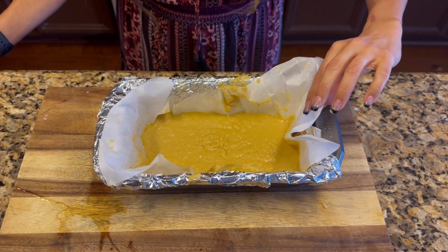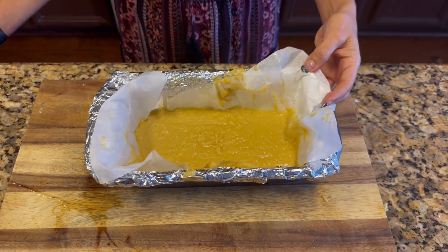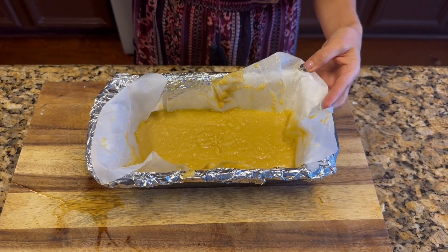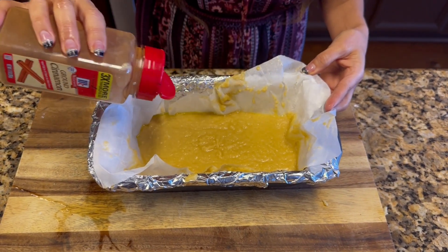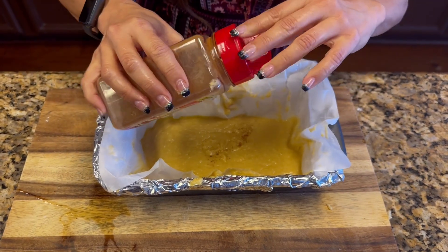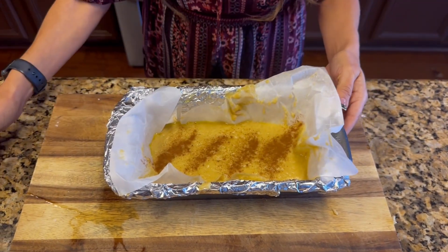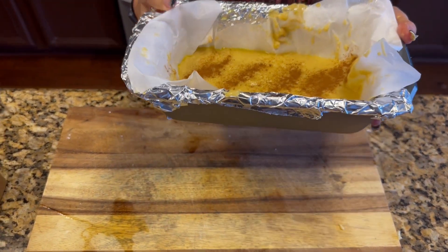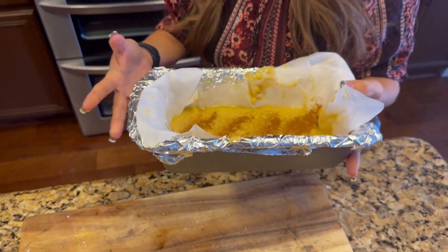I'm going to add a little bit of cinnamon on top as well — this is optional and not necessary. I am now going to put it in the oven for 15 to 20 minutes.